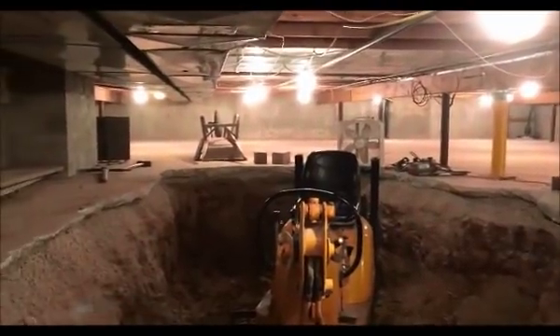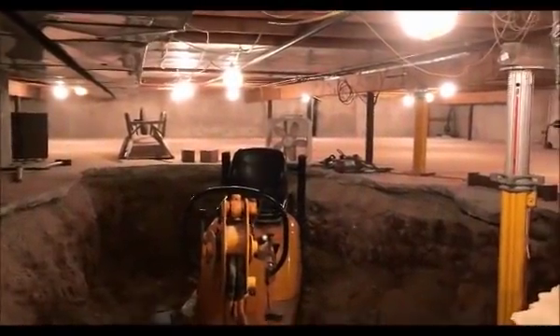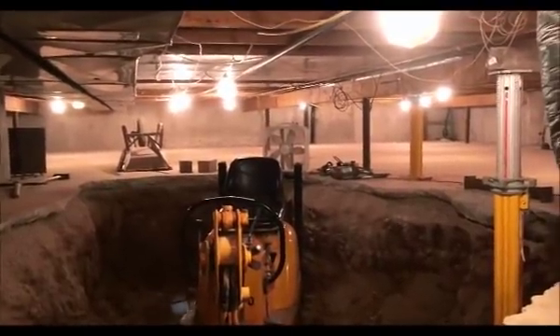This is a view of our crawl space. I hung some construction lights in there so it didn't look so spooky. It's only about 40 inches deep.